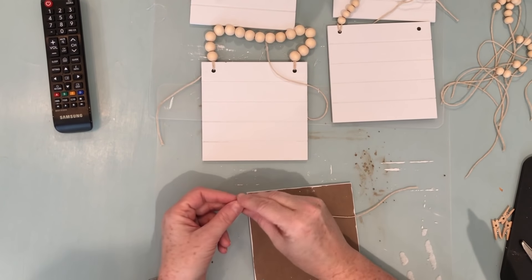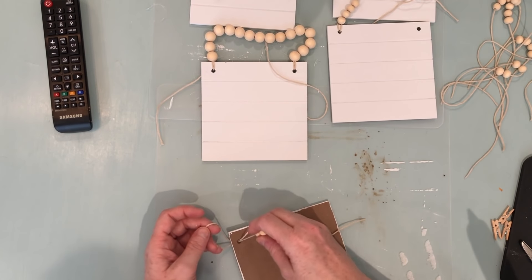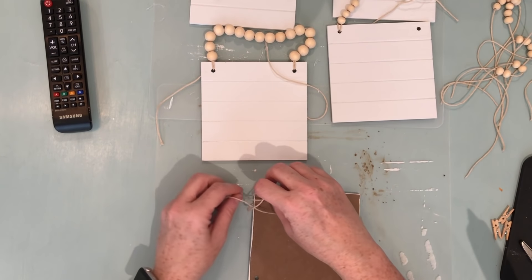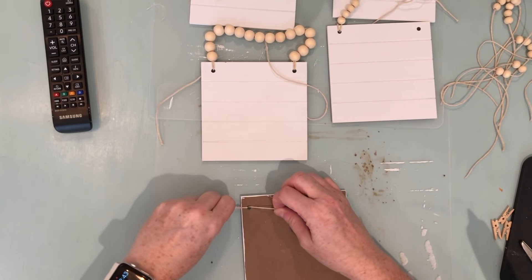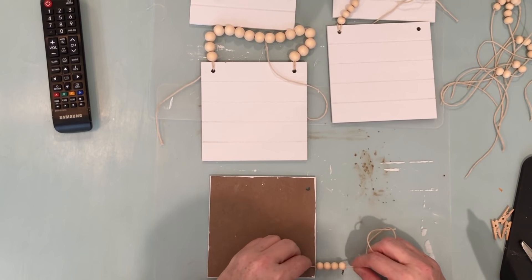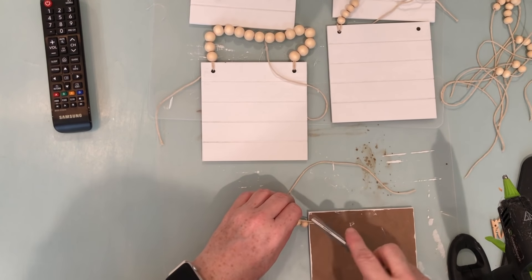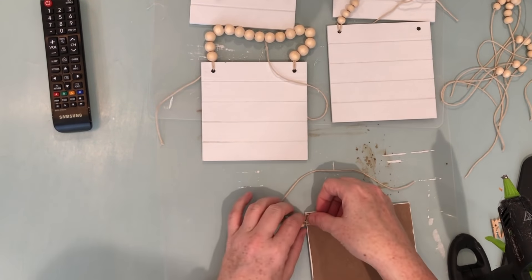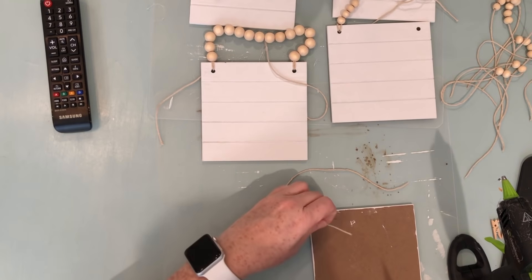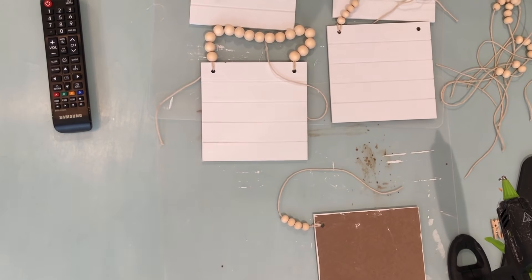For the smaller beads, take one of your sections of four beads and, working from the back to the front, make a loop, thread your beads through the loop, and pull. Then that little extra tail you just secure on the back with a little bit of hot glue — smash the tail into the glue and trim off the extra. That's all that has to be done to secure this. Do that to all of the tiles.